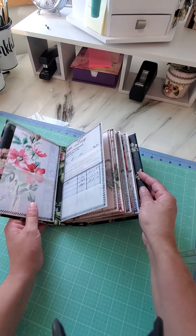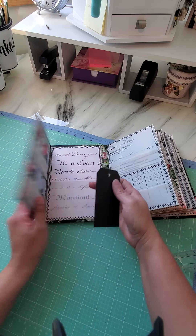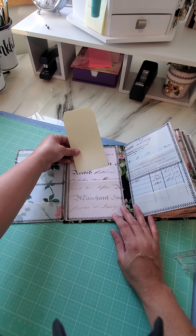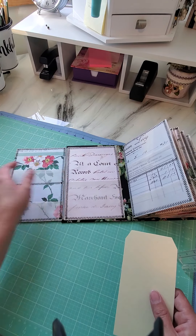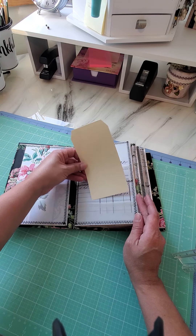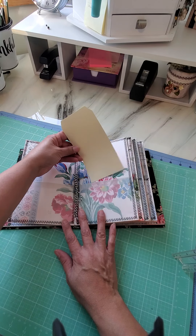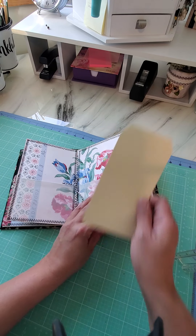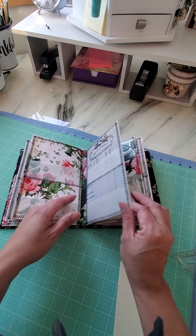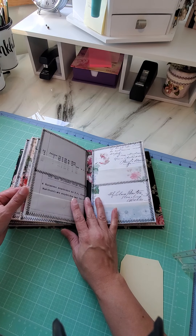It has four signatures in there. You can put your ephemera here in the front, and you can put little tags here on this one and bigger tags on this side. I have a lot of tags, so I made this one specially for all kinds of different tags. Each signature is basically the same — this is for the bigger tags. Everything is sewn all the way around, and I used vellum just like she did in her tutorial.